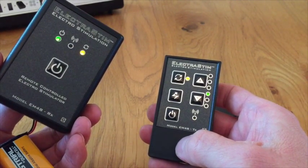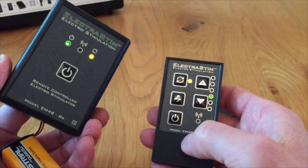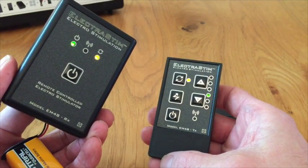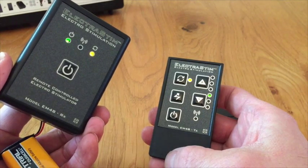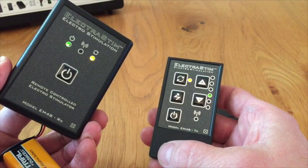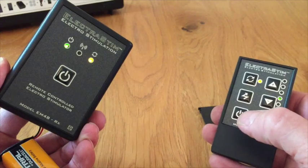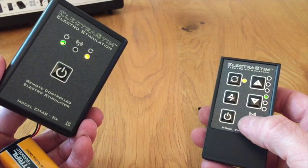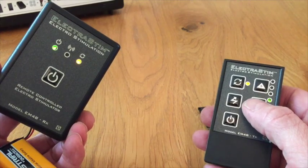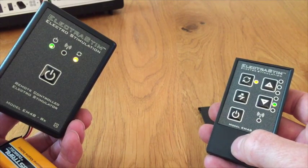There are three codes that we need to transmit. By pressing different buttons on the transmitter we transmit the codes to the receiver, and by pressing the button in the battery compartment of the receiver, we control how those signals are picked up. For the first code: press the button in the battery compartment once and you should get one flash on the red LED to tell you it's ready. Then press the down button — when the light comes on, press it again, and it flashes to confirm it's received the first code.